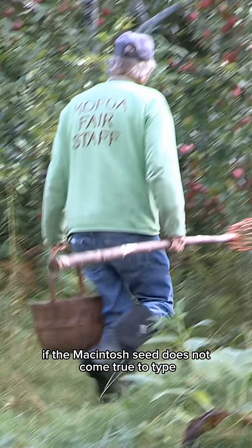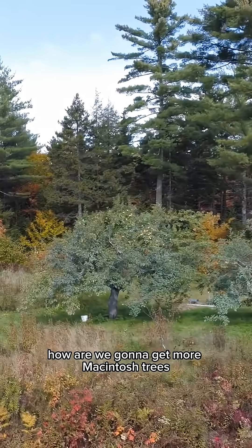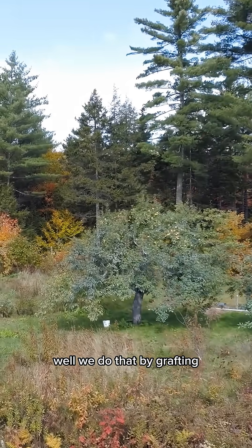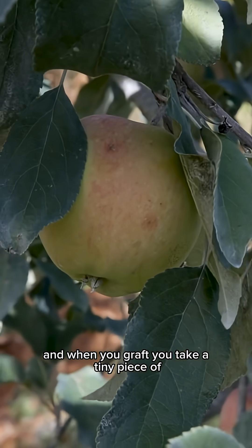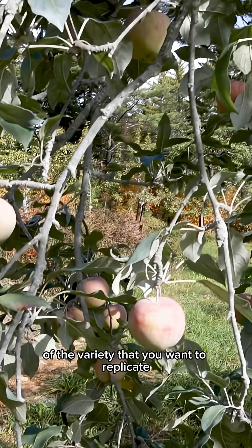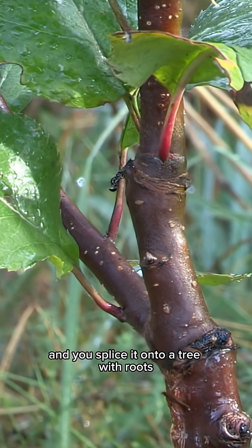If the Macintosh seed does not come true to type, how are we going to get more Macintosh trees? Well, we do that by grafting. When you graft, you take a tiny piece of the variety that you want to replicate and you splice it onto a tree with roots.